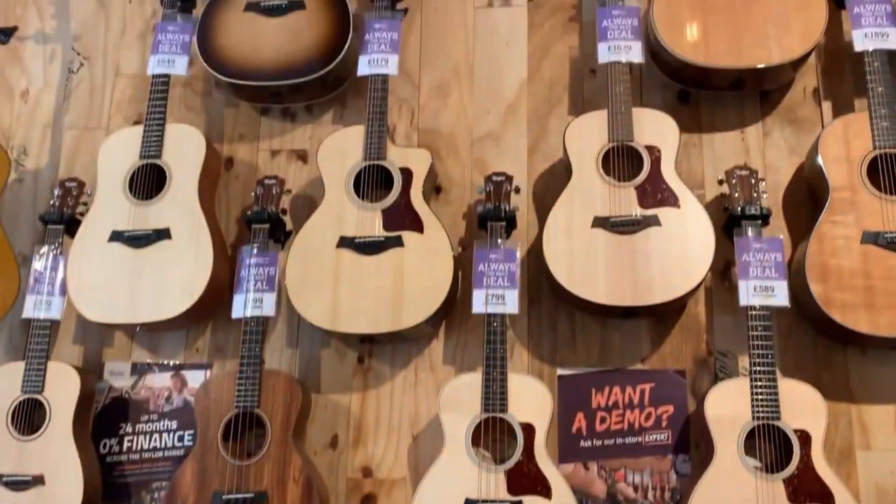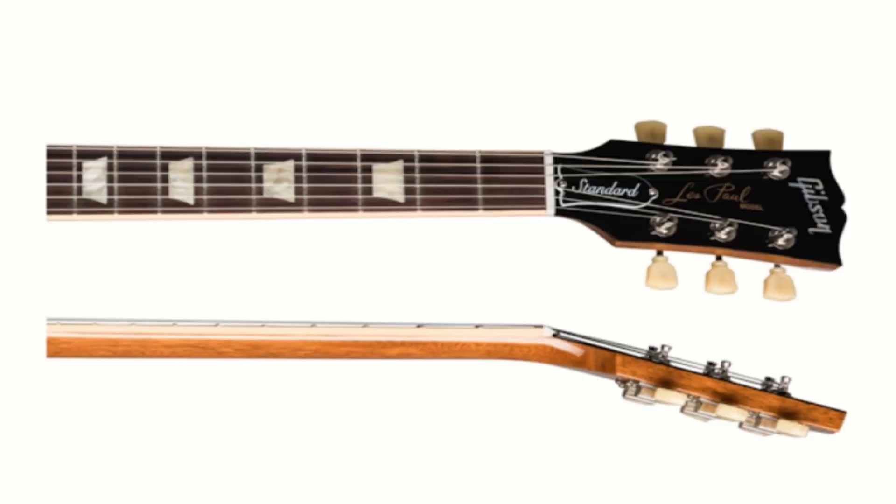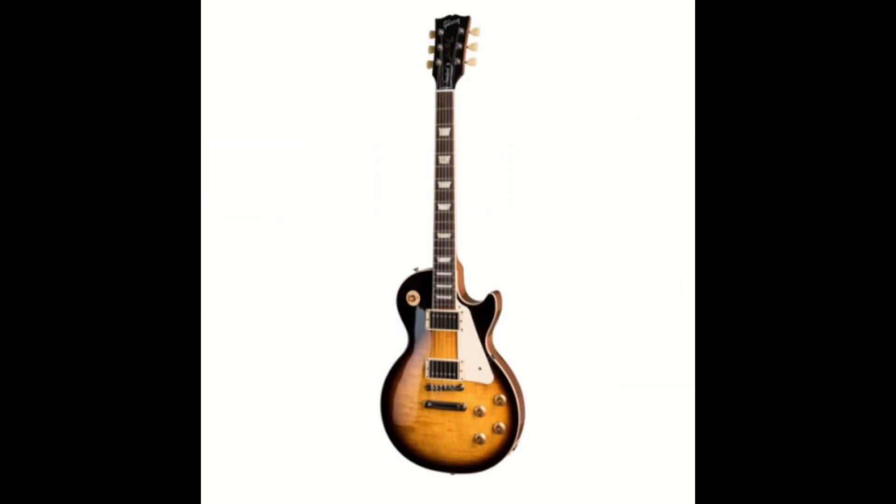They don't have the Les Paul guitar in the shop — they only have it on the website — so I had to put a £250 deposit and they've ordered it for me. This is the Gibson Les Paul 1958 Bourbon Burst guitar I have ordered.